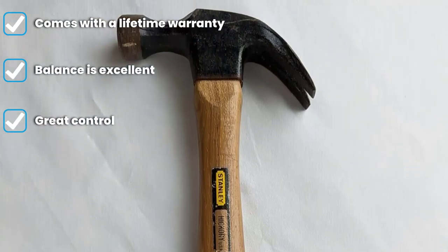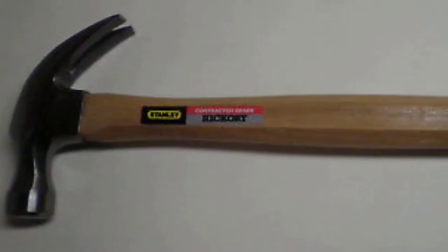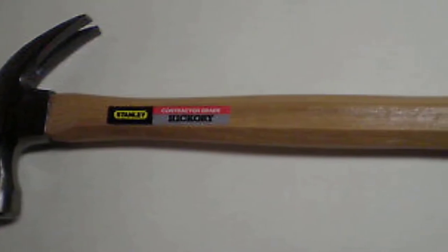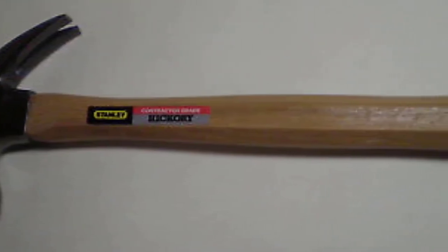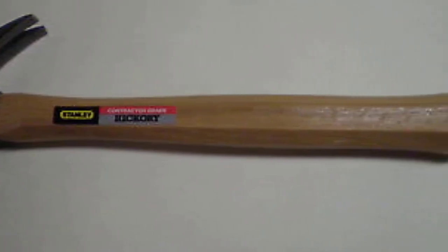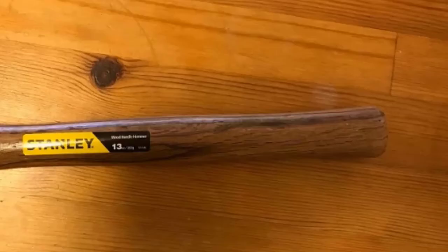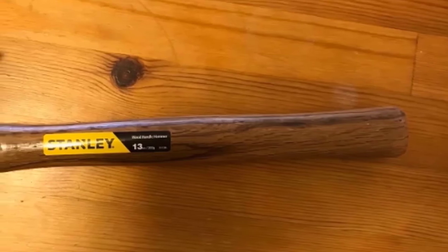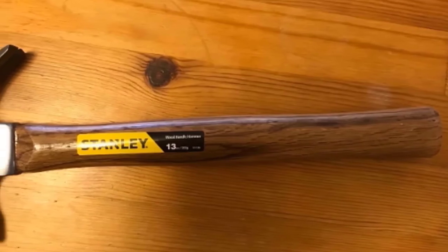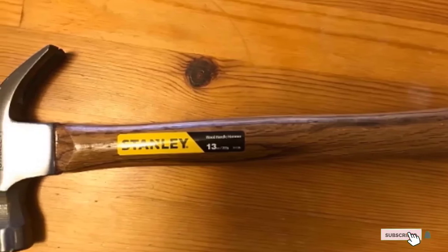This high quality hammer ensures every strike delivers the same accuracy. The right temper of this hammer reduces the chances of splitting or chipping. The Stanley 51-403 has a 75 percent larger strike face than most traditional hammers, making it easier to aim and deliver more power to the shot. It is a one-piece forged steel hammer with a torsion control grip, reducing torque on the wrist and elbows.